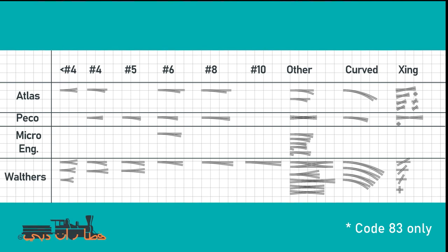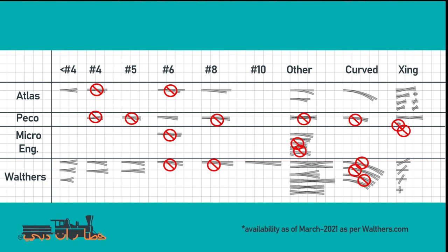To give an overview of all the different track: on the left you see the brands — Atlas, Peco, Micro Engineering, and Walthers — and across the top the variants from small to number four, six, eight, ten, and crossings. It's not 100% complete but gives a good general overview. Walthers has a lot of variants, Atlas has quite a few especially crossings, Peco has a very narrow assortment, and Micro Engineering only has a few. I also checked availability on the Walthers website and most turnouts are not available or on back order — so if you're planning your layout, start ordering early, especially for special switches like the curved ones.